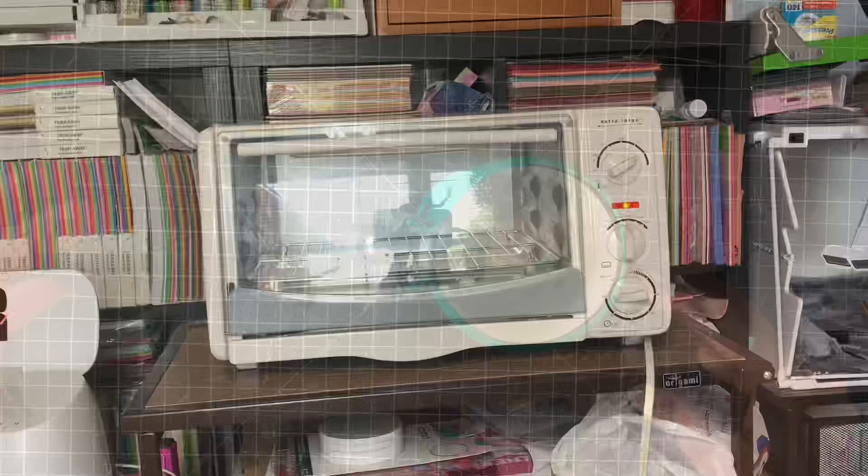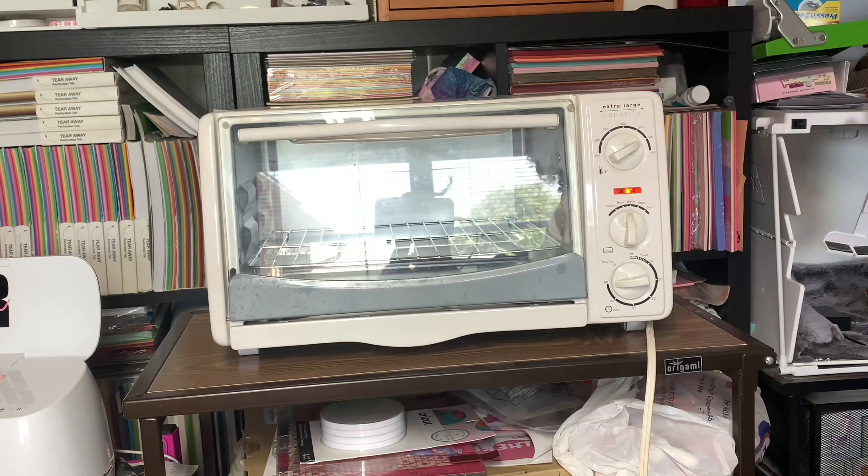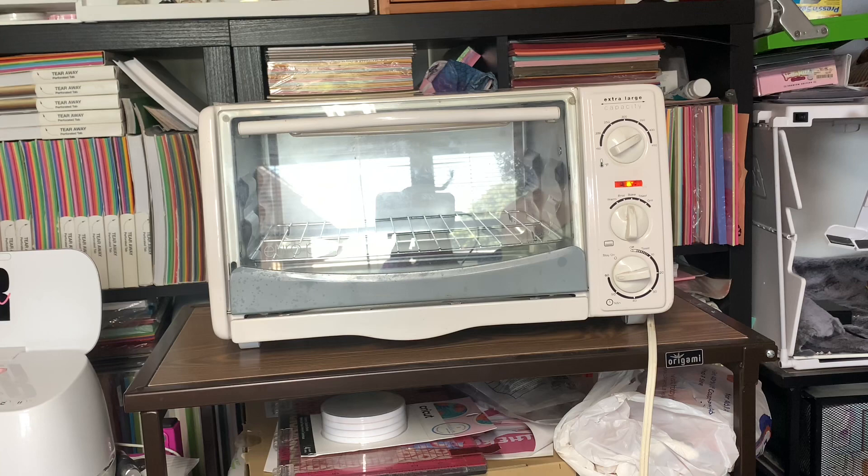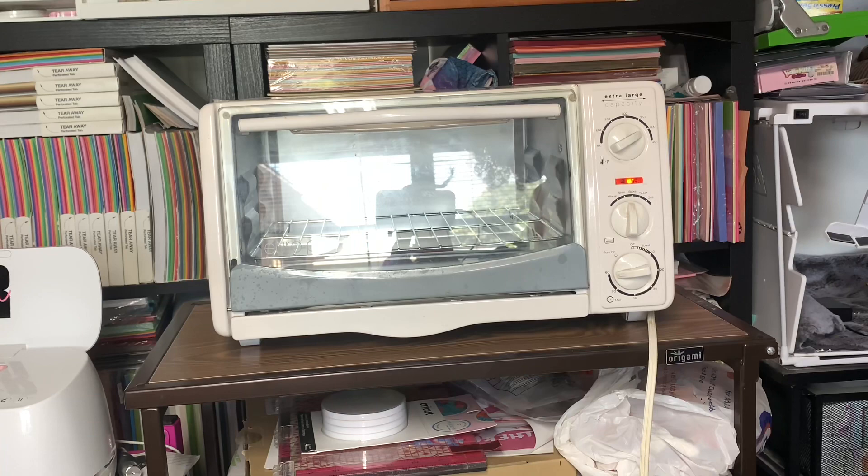This is my convection oven. Definitely hit your thrift stores and check out for a toaster oven — they have them for around twelve dollars, or you can buy one from Walmart for about $85. I have this preheating and I'm going to make sure it's at 400 degrees before I put my mug in.